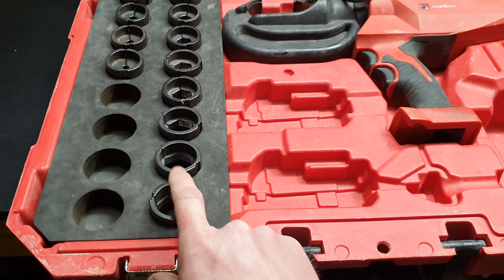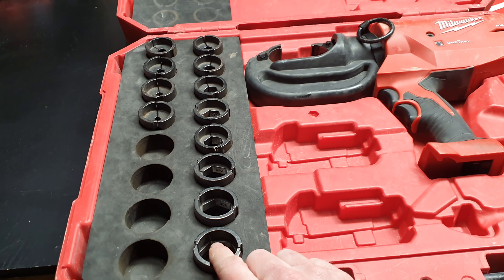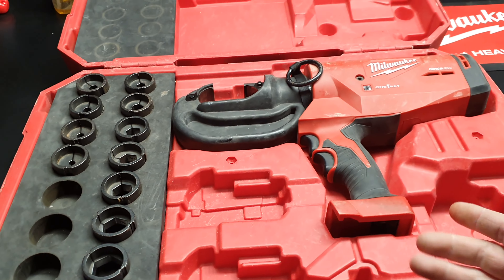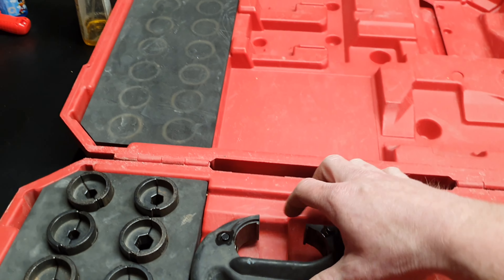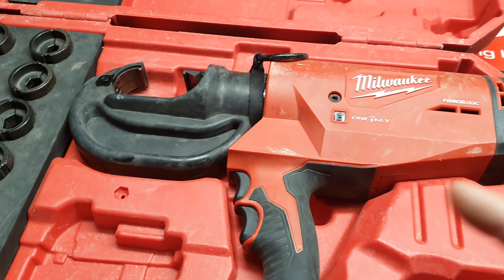You do need to get a hydraulic one to do 600mm² copper — it does aluminium and copper. But if you need to go up to 600, you need something a little bigger. You just start running out of space in the jaw here. I'll just pop a battery in and quickly show you how everything works.